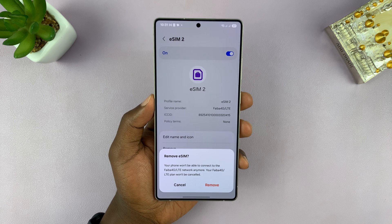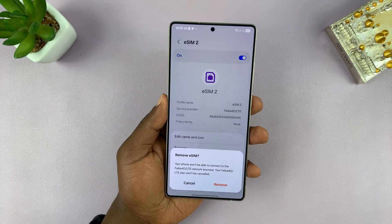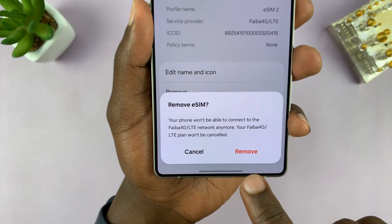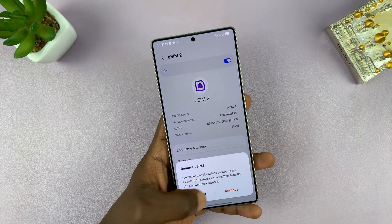Once you do that, you can now put that eSIM on a different phone. That's how you remove an eSIM. I'll not proceed with this myself, but you should if you want to remove the eSIM. Good luck, guys.